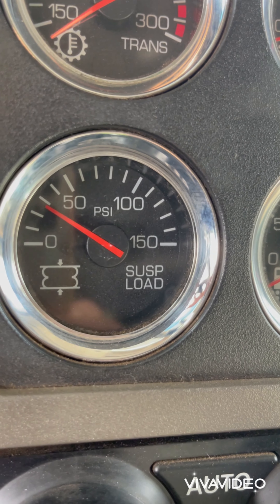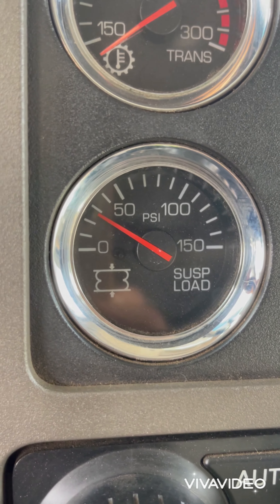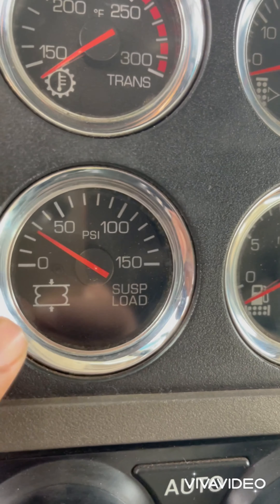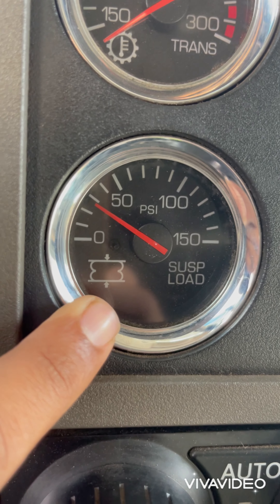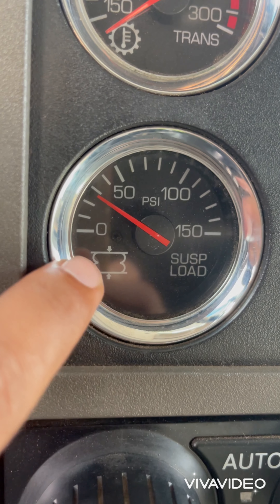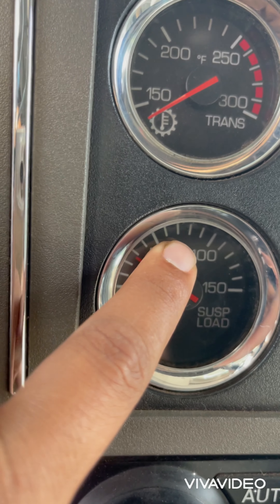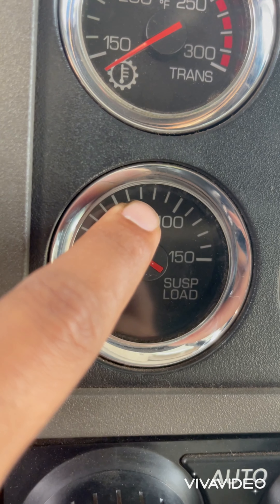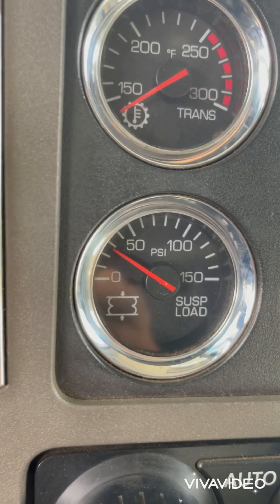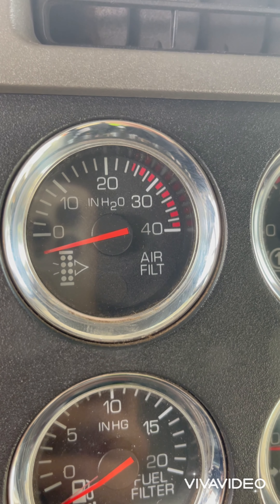That's the suspension load gauge. It works when your key switch is off, and basically shows how much pressure is on your fifth wheel — onto your truck. As everybody knows, when your axle is down it must not go over 70,000 lbs, otherwise your axle is going to be overweight and you'll get a ticket at the scales.